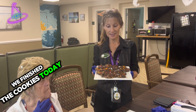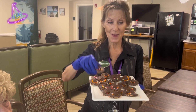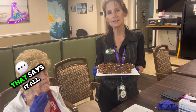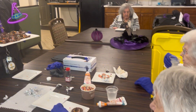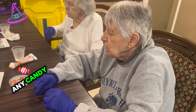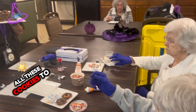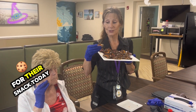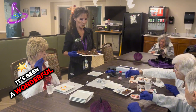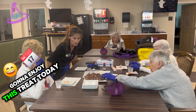We finished the cookies today. They came out spectacular — or should I say, spooktacular! Barbara, how does the cookie taste? Delicious! Well, that says it all. Barbie had one cookie, and Barbara had a couple. I had one cookie too, I have to admit. But we're going to deliver all these cookies to the rest of the residents for their snack today. Thank you, ladies, for preparing this for the residents. It's been a wonderful afternoon doing these together — they look just wonderful, and I know all the residents are going to enjoy this treat.